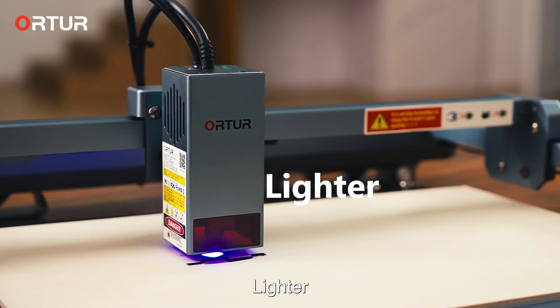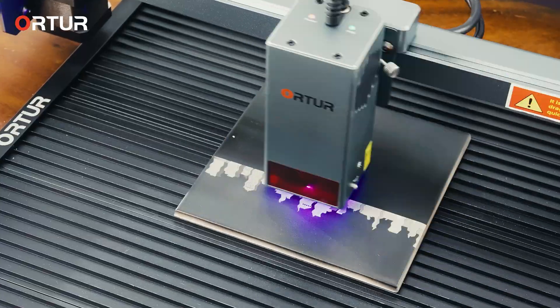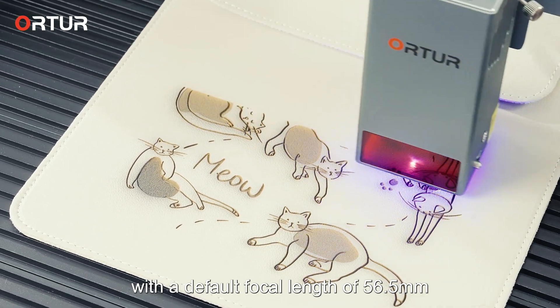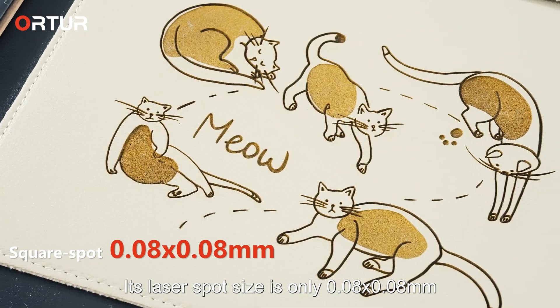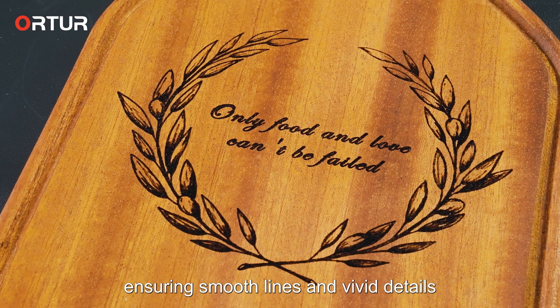Smaller and lighter with an engraving speed of 20,000 mm per minute — faster and stronger. The WorldTour Laser Master 3 is a powerful and precise engraving machine with a default focal length of 56.5 mm. Its laser spot size is only 0.08 x 0.08 mm, bringing smooth lines and vivid details.